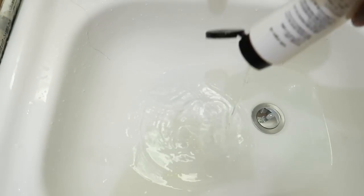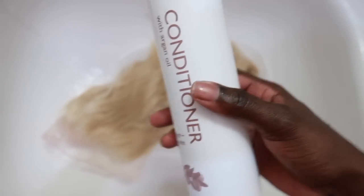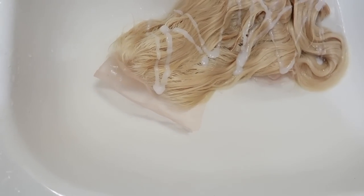To wash the wig, I just do what I always do — I put some shampoo in a basin and push it around. I don't scrub it as if I'm washing clothes. I shampoo it twice, then go in with conditioner and do the same — squish it around and rinse it out.